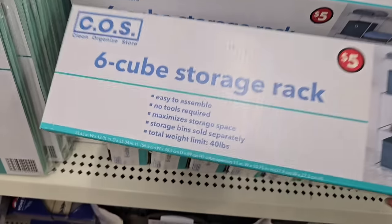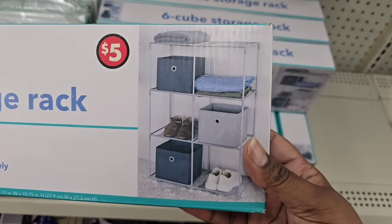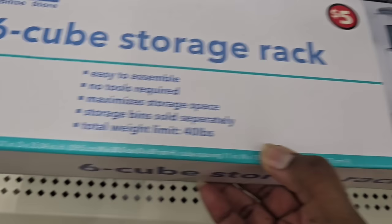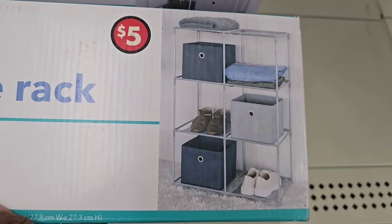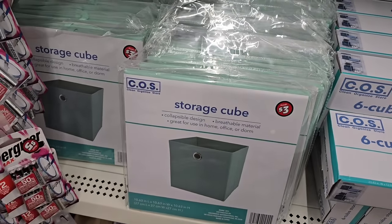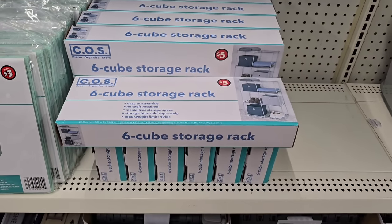And finally, this six-cube storage rack for $5 in the Plus section — who knew Dollar Tree had anything like this? They also sell $1.25 and $3 cubes at Dollar Tree, so you can buy your rack for five and then stock it with all kinds of cubes.